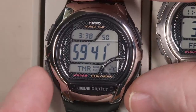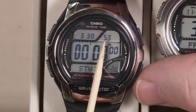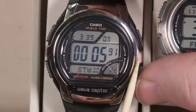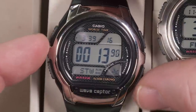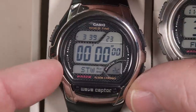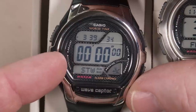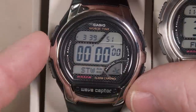The next mode is the stopwatch, and again you're still getting the local current time up there. To start and stop the stopwatch, use the lower right button — it goes minutes, seconds, and hundredths of a second. The upper left button gives you the split time or lap timer function. The stopwatch will go all the way up to 60 minutes then reset to zero and keep going, so you can time things longer than 60 minutes but you'll need to track the hours yourself.